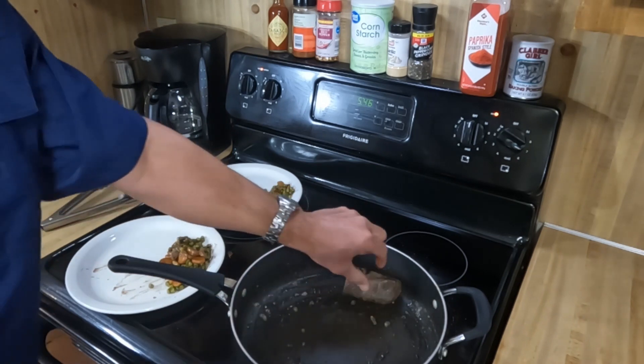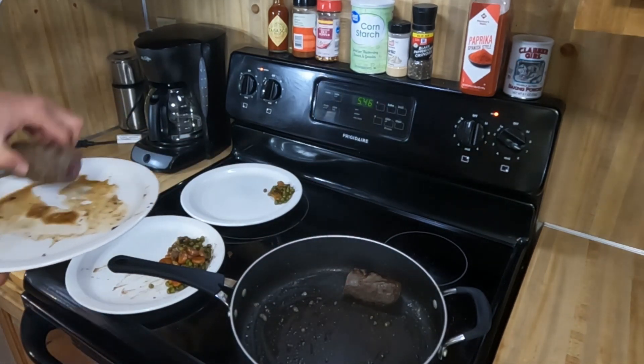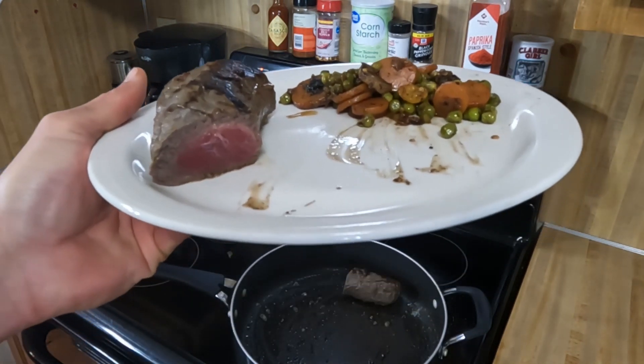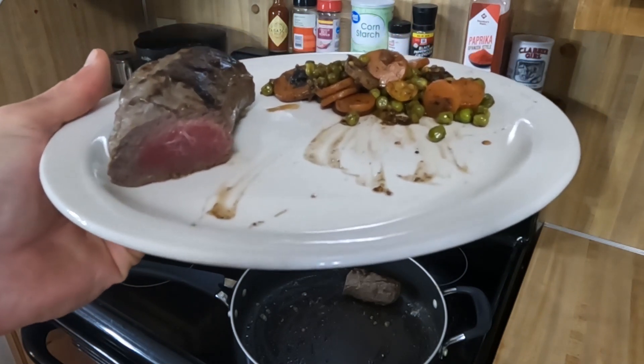My wife wants hers a little more cooked, so we'll give that one a couple more minutes. When your wife says it's not cooked enough — this is how I like it. That's a perfect kind of medium rare, maybe on the rare side of medium rare.